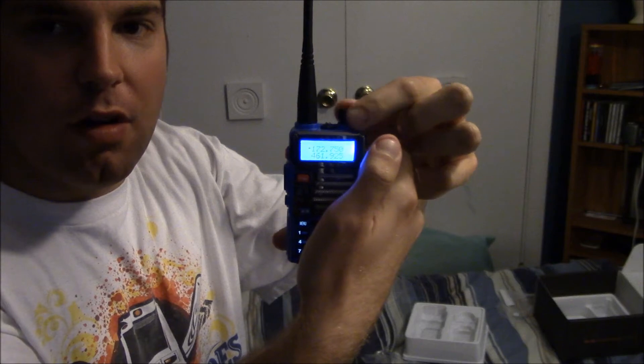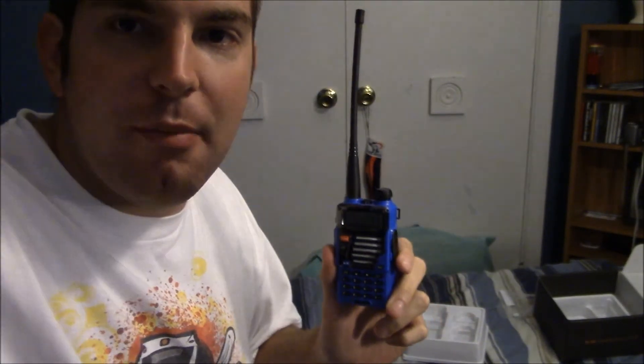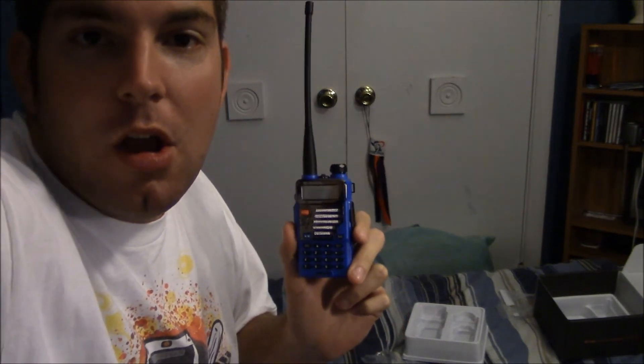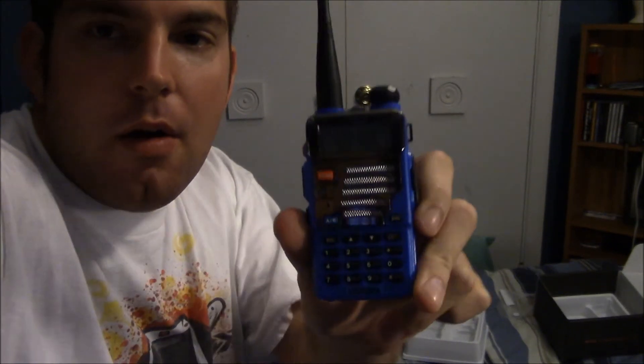It's the volume control — pretty cool. I'm going to go ahead and put this on charge, and expect a railfanning trip to come soon with it. I don't know when I'm going to get out, but thanks for watching. This has been my unboxing of the Baofeng UV5R Plus in blue. Over and out.